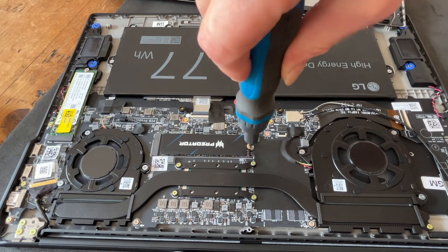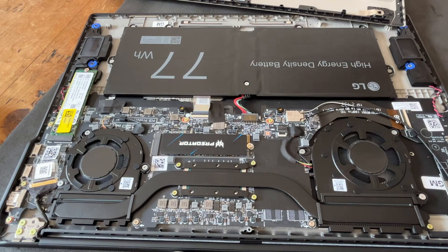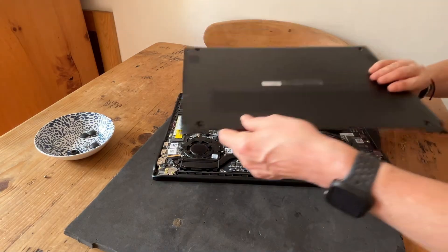Now, this one can go in tightly because it's staying in, and the old one is coming out once the data has been cloned. I've got to get this up and running so I can do the cloning. I'm not going to fasten the back on totally.